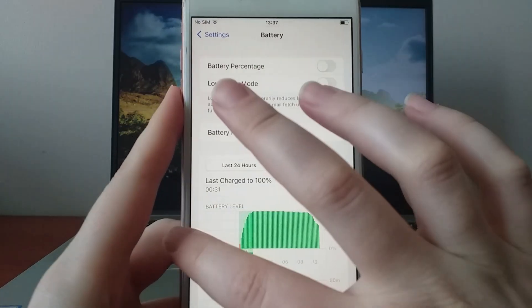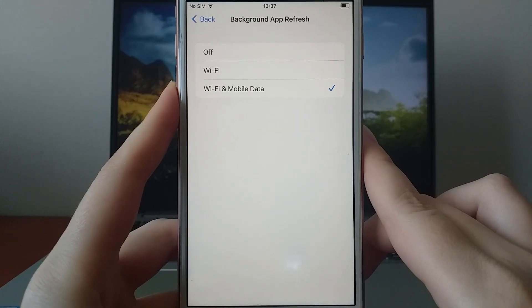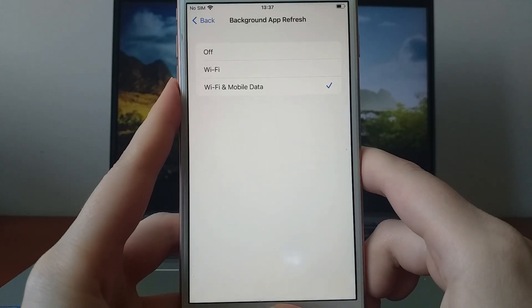Next, head back to Settings, select General, and tap on Background App Refresh. Ensure it's set to Wi-Fi or Wi-Fi and Mobile Data. This is crucial for PG Sharp to work properly. Once you've done that, you're ready to install the app.